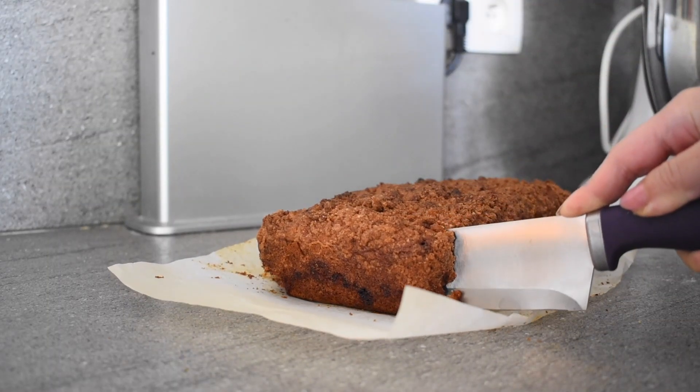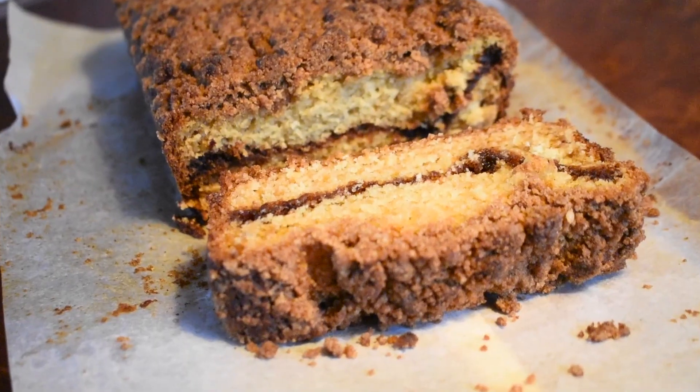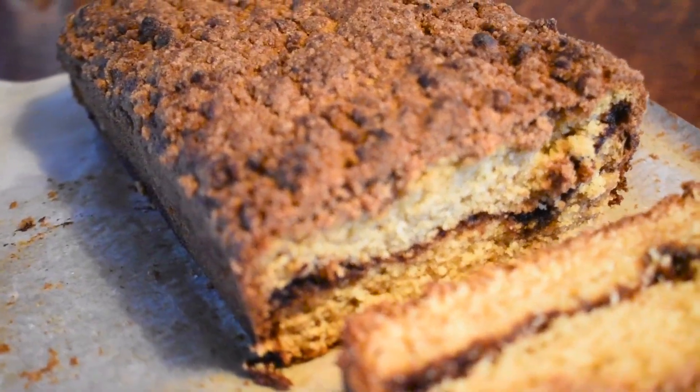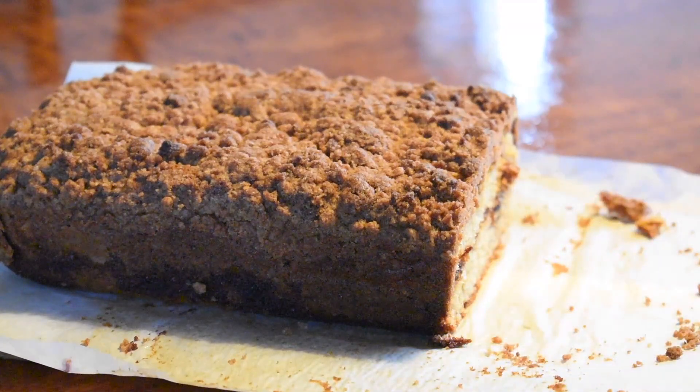This cinnamon loaf is really good — it's delicious, it's not too sweet, so if you don't have an overly sweet tooth, this is perfect for you. This was gone within two days. My family loved it, friends loved it, and this is just a must try.